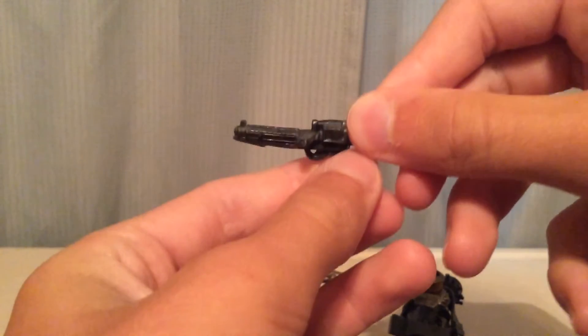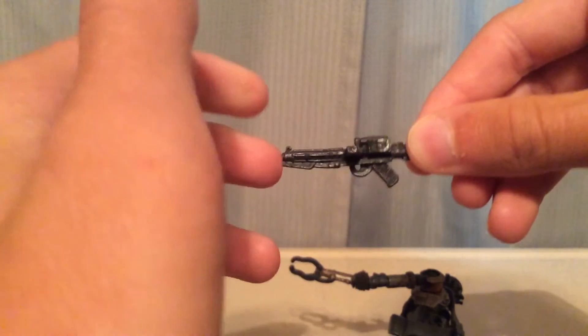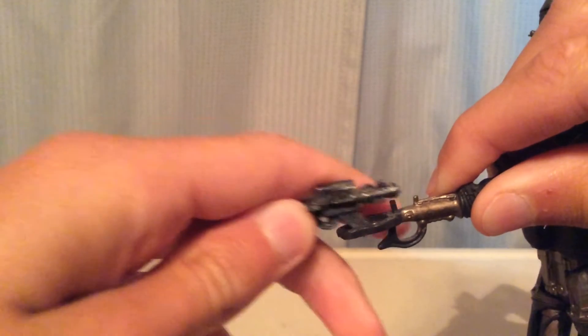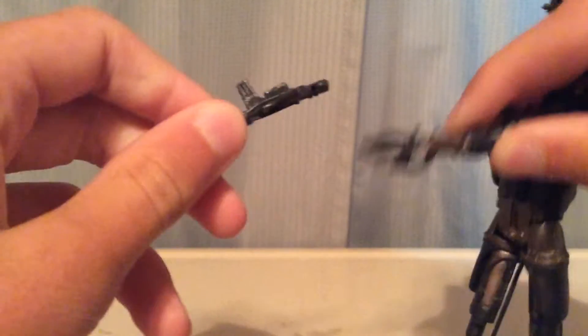He comes with an E-11 blaster, just a regular Stormtrooper one, and he holds it very nicely. As you can see, there's a little hole there, and on his hands there are these pegs, and that hole does slot into there, so he grabs hold of them really nicely.